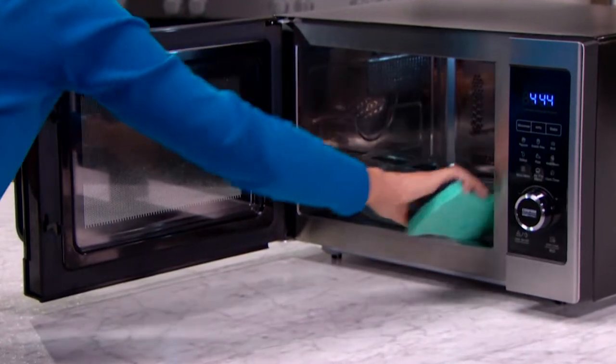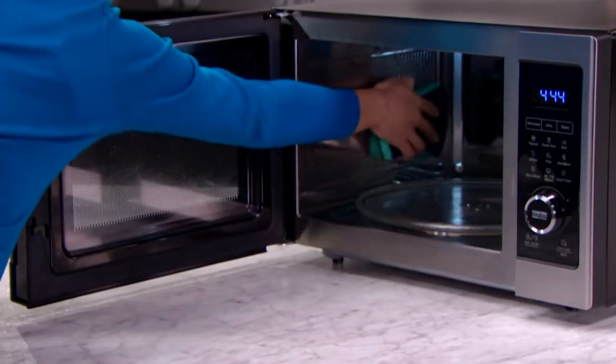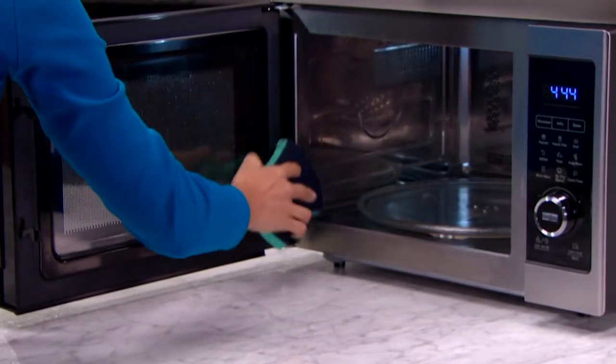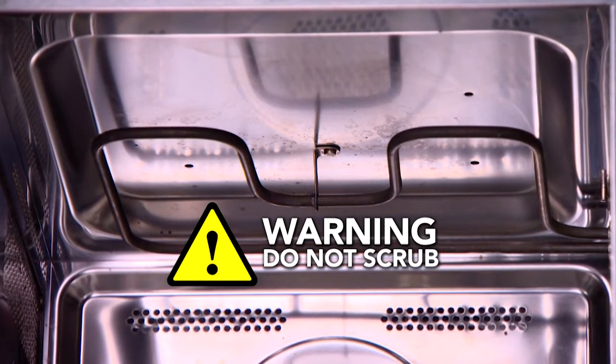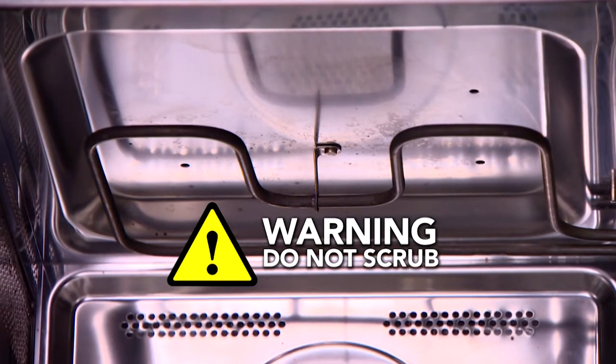The unit can be washed by hand with a warm damp cloth or non-abrasive sponge and mild cleaning liquid. Do not scrub the heating coils because they are fragile and may break.